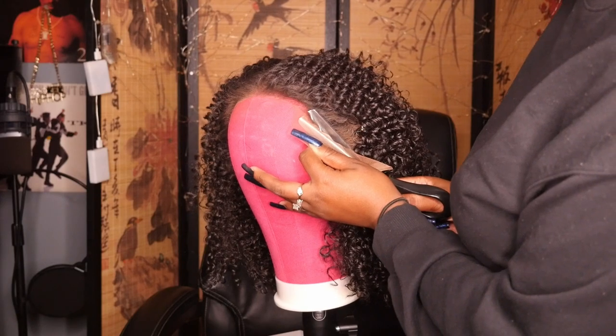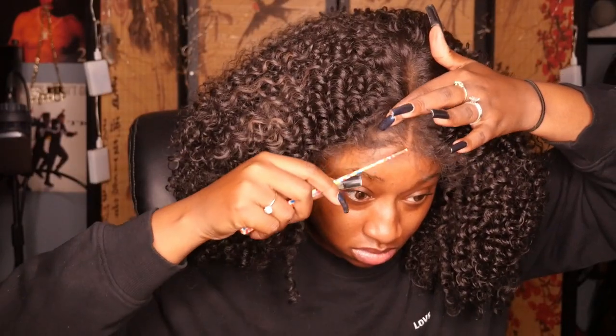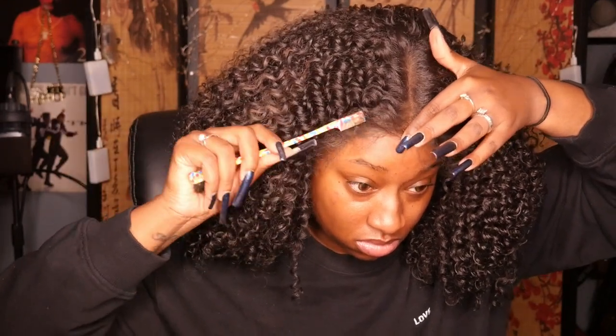Once I have the lace off, I'm going to pop it on my head and see how I like the look of it. As far as the hairline, it looked pretty good straight out of the box, so I didn't feel the need to pluck anything out. I also just wanted to show how it would look if you wore it straight out of the box without additional manipulation like plucking.